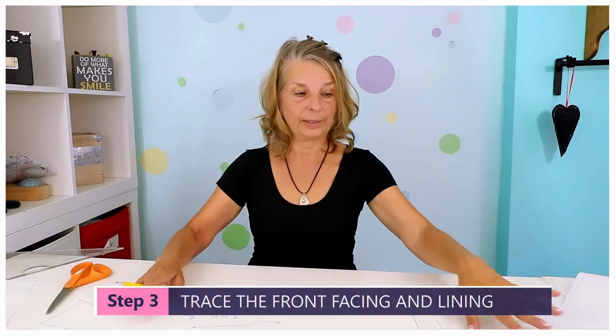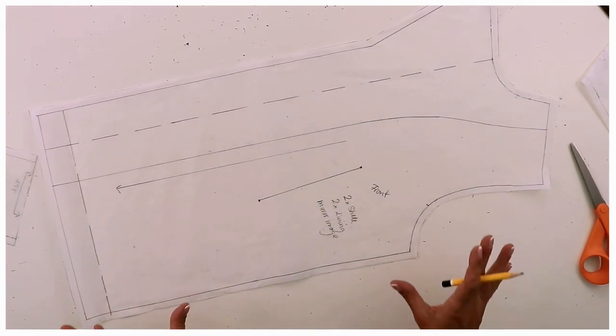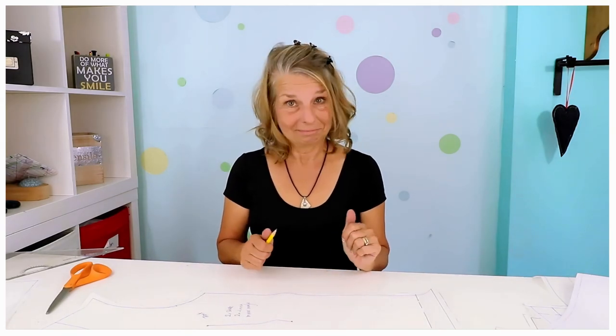Now we're going to do the front pieces — just quickly showing you the finished one here. What we want to do is draw everything out exactly as it is. We're not starting with the facing, then the front, and then the lining separately — we're doing it in one. Then we're going to trace again our facing and the lining so that we have separate pieces. For the lining, we always cut off at the dashed line — we don't need that. It's really easy to get it wrong if you start tracing these all separately. We want to do it in one go and then add our seam allowances in.